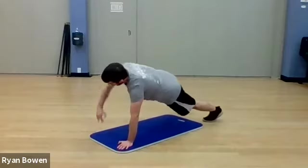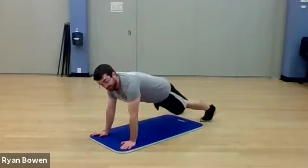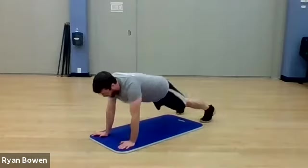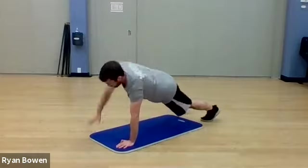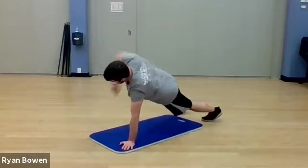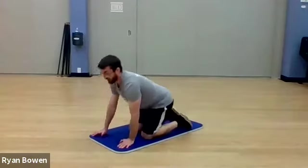Nice and slow — get the motion in. 15 seconds left. Nearly done here. Five seconds. Last one. All right.